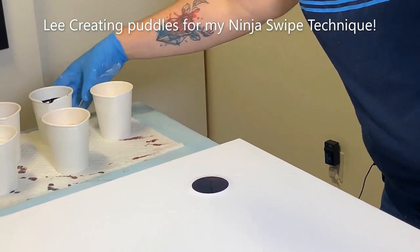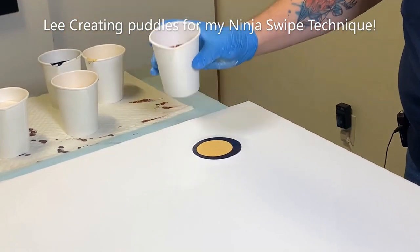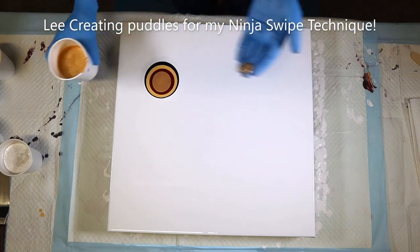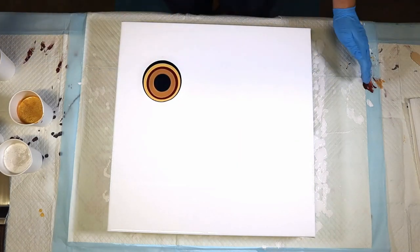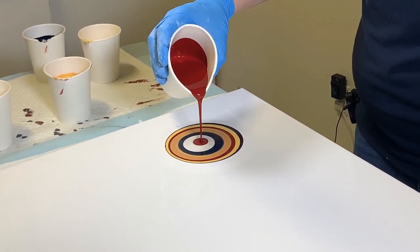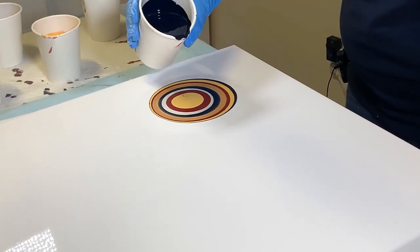I'm going to try and go fairly small with the puddles because I want to try and get a lot of layers into this — is my plan. We'll see how that goes. Back in with the gold, back in with the Payne's gray, some of the white. Some of the Bordeaux, some of the Naples, some more of the Payne's gray.